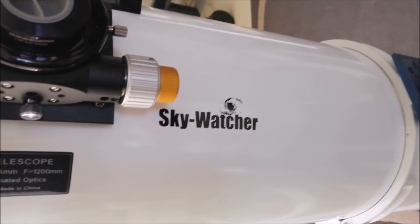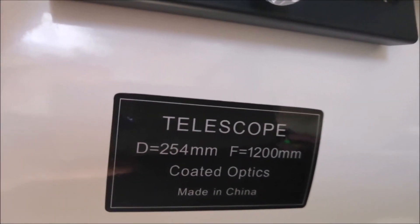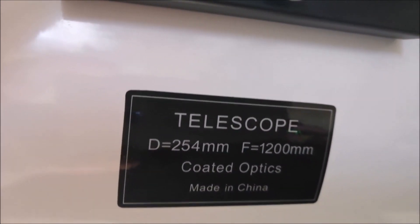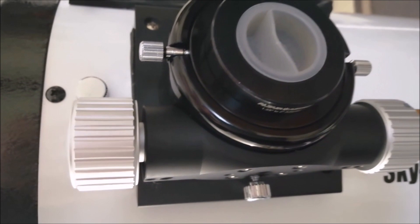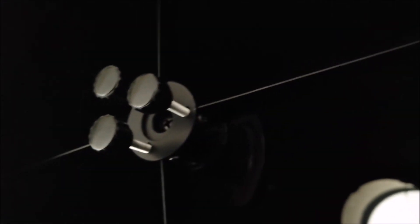This is the scope itself — 254mm, 1200mm focal length. So it's nice, not bad for galaxies and some smaller objects. It's an F4.8, so it's pretty much the same as the PDS. It'd be nice to get a bigger secondary mirror on the front, I suppose.